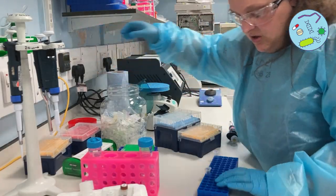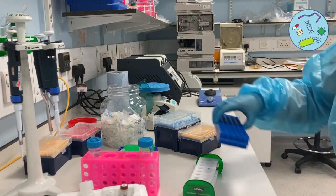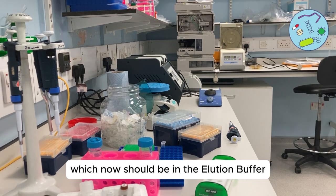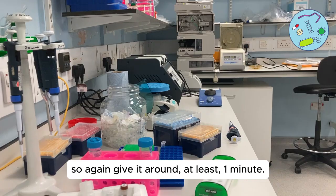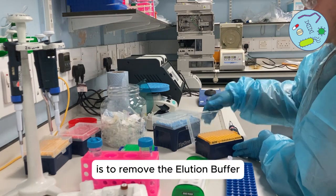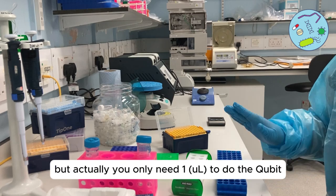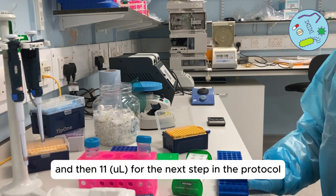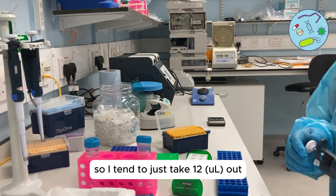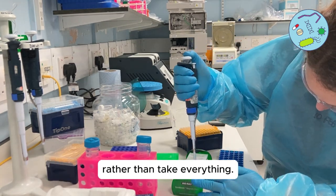Once the incubation has finished, put the DNA and beads back on the magnet to separate the beads from the DNA, which should now be in the elution buffer. Give it at least one minute. When the beads are separate, remove the elution buffer. The protocol says to remove and retain the full volume, but you only need 1 microlitre for the qubit and 11 for the next step, so I tend to just take 12 microliters — if you try to take the whole lot you sometimes get beads with it.